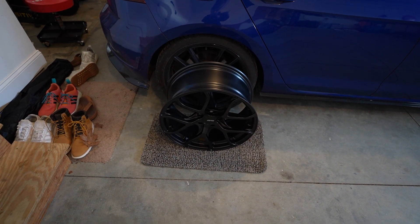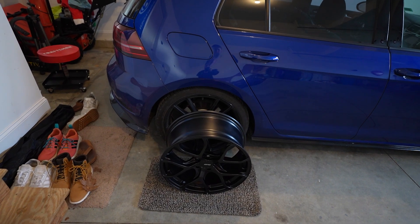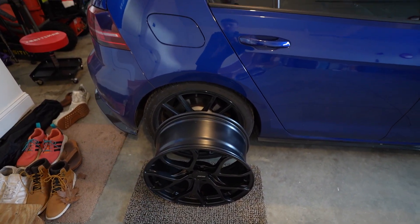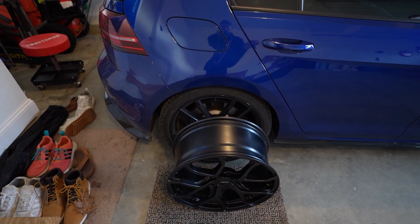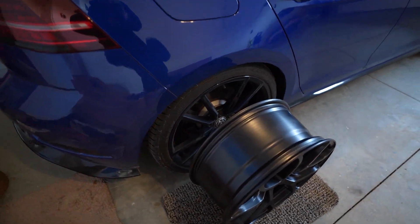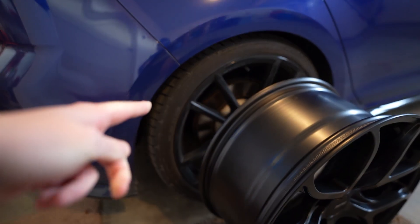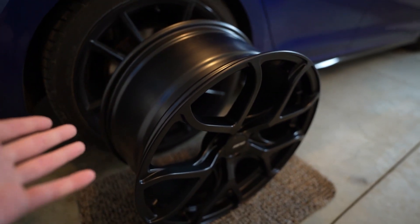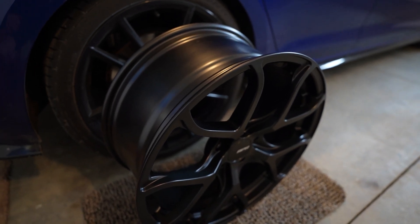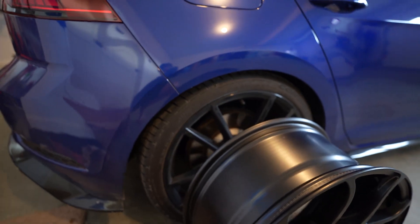These are going to be on the car hopefully very soon. I'm going to keep the Pretorias — please don't make offers on the Pretorias, they're not for sale. I understand they're a hot commodity but I'm not selling them. The APR wheels — love them. The Pretorias will likely be my winter set for next winter. We're almost into January, just getting through December, so that leaves January, February, and then March is kind of a joke month. I think I can make it two months on summer tires, so these will be coming on the car very shortly.